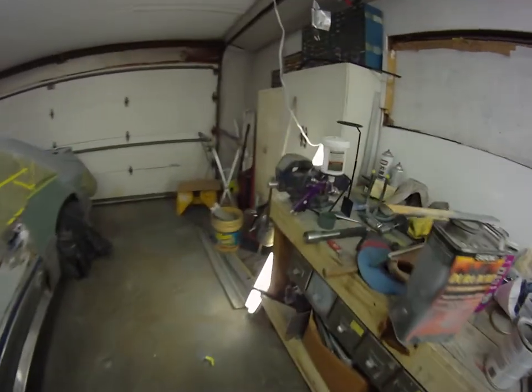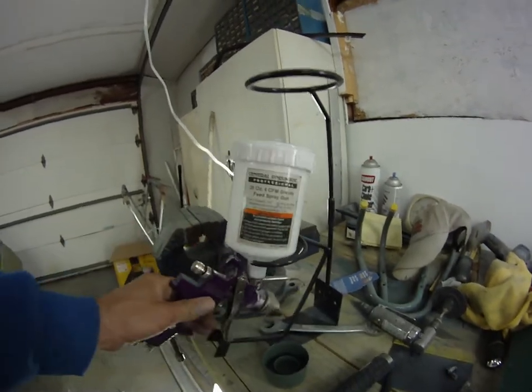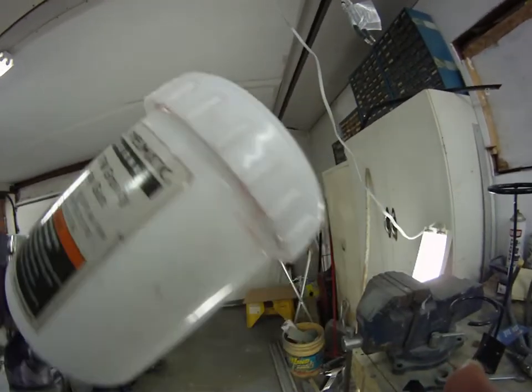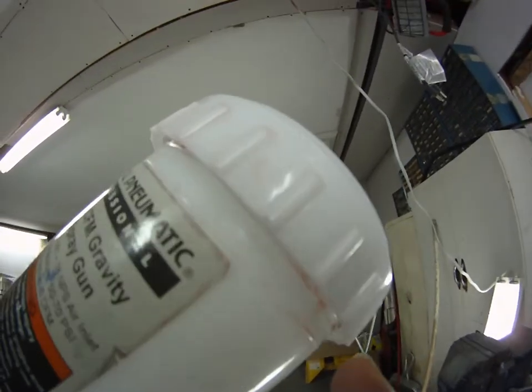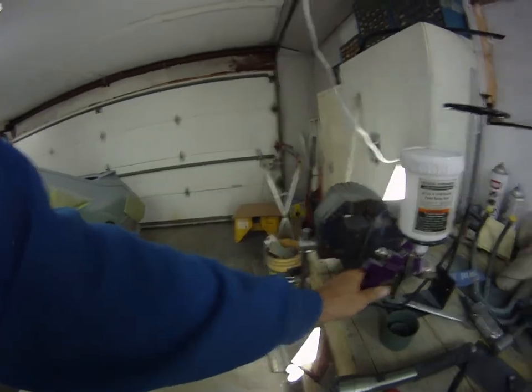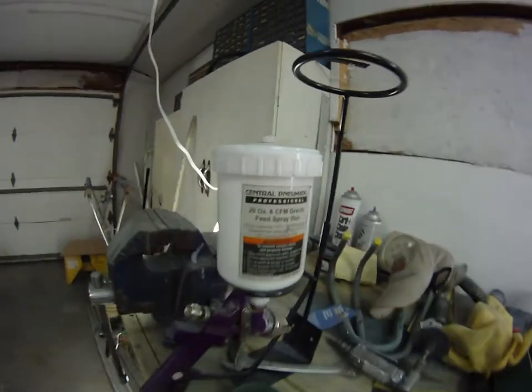And of course I got a cheap Harbor Freight gravity feed. They spray alright except they drip out of the cup up here if you're holding it like that — if you got any paint that gets up there it's going to drip. So I wouldn't recommend buying those.